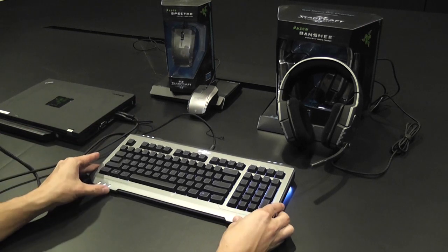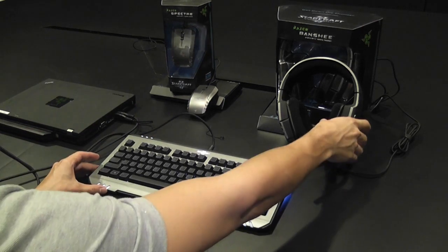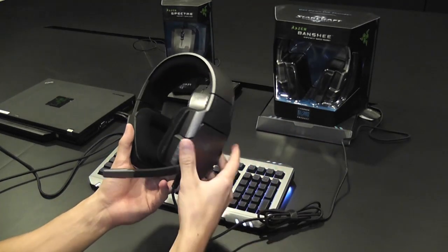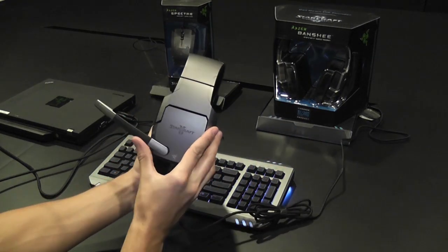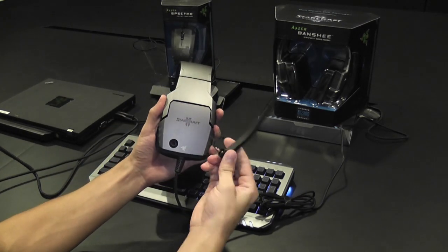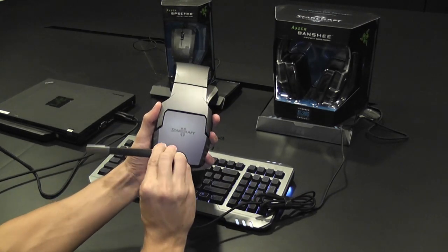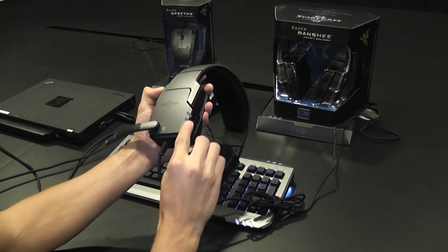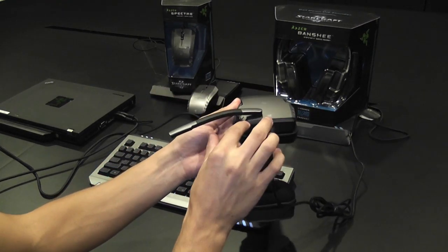Now let's check out the other products in the StarCraft II lineup. Here we have the Razer Banshee StarCraft II gaming headset. It's a stereo USB headset which features a detachable microphone. And as with all the StarCraft II products, the Banshee features three distinctive lighting areas which are controlled through the drivers.